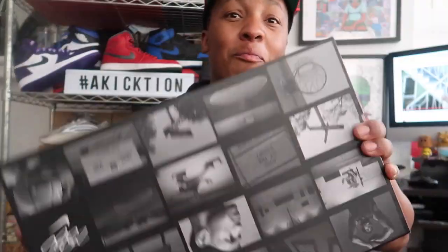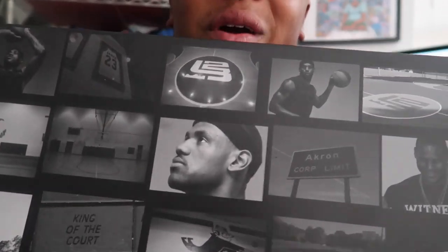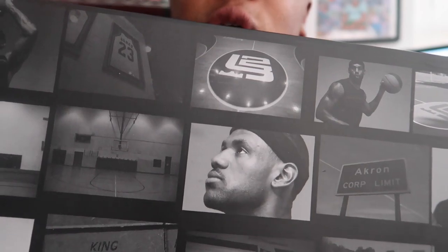You're here for these joints right here. You see the box, but you already know I don't care about no box — but this box does have some detail. You see LeBron right there looking regal, and then you have everything else, all that situation. These things are straight fire, but let's go ahead and get them out the box. You care about what's inside the box.